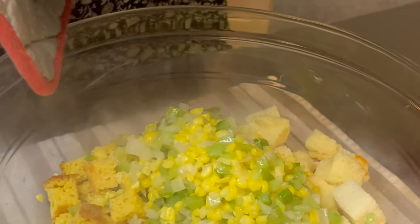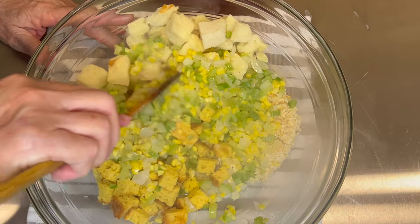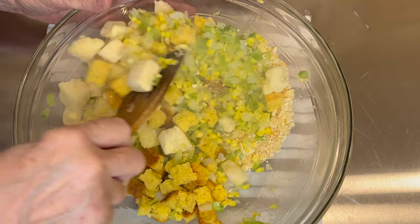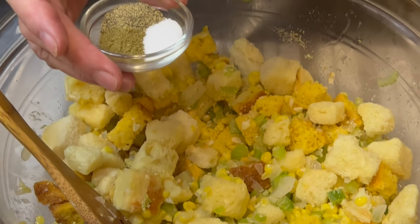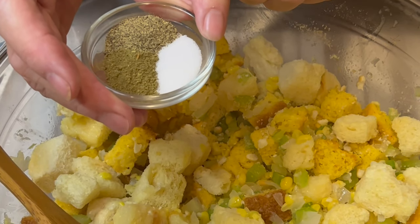I'm going to add the onion mixture and mix that well. Very similar to making cornbread dressing. Now I'm adding pepper, salt, and poultry seasoning.